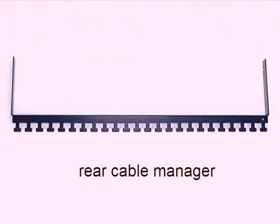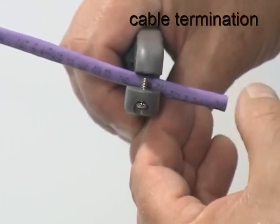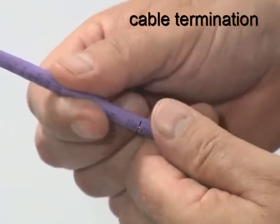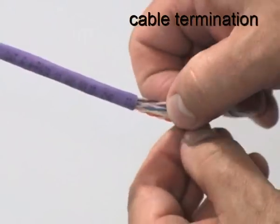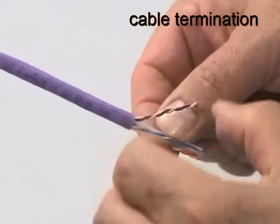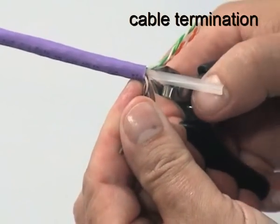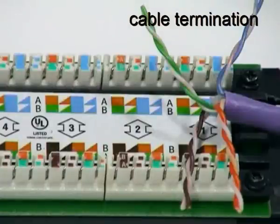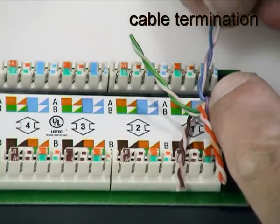Each panel is supplied with a rear cable manager for optional use when mounting the cables. To terminate a cable on the panel, first remove approximately 30mm of the jacket and prepare the core in the same way as when terminating the UTP jack. Position the cable and sort the pairs into their correct positions for the chosen wiring scheme — in this case, the T568B scheme has been chosen.